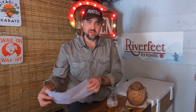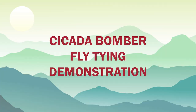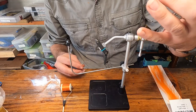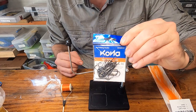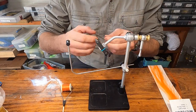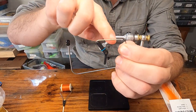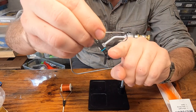We'll also include an illustration for the dimensions of that piece of foam you're going to need to cut out. I use this Kona Streamer 4XL size 2 hook. That gives me the right hook shank length — about an inch and a quarter — plus almost a half-inch hook gap.